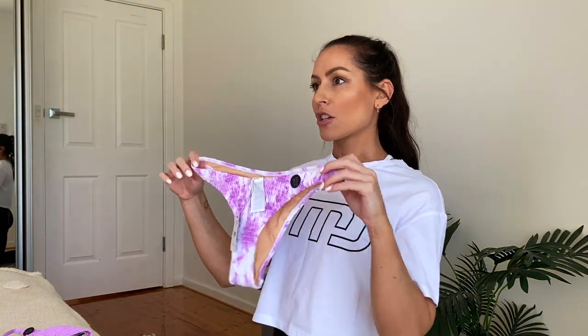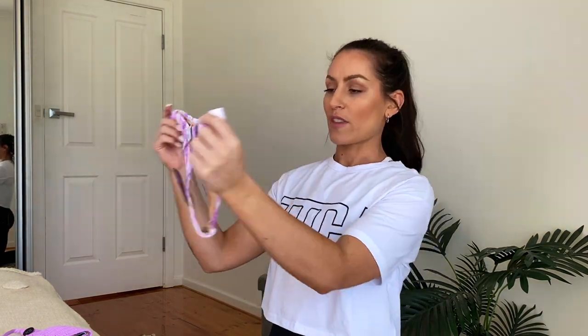What I didn't mention is that these do come in different bottom styles. They also have super high-waisted bikini bottoms that aren't as cheeky at the back, and they also have just a normal bikini bottom without the cheeky cut as well. So if you want to be a little more conservative and cover up, you don't have to get the cheeky styles.